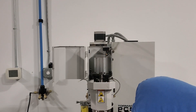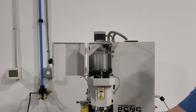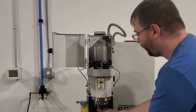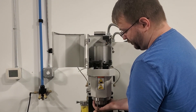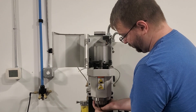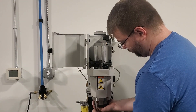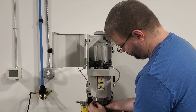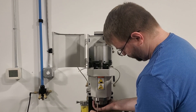Once I have 5 of the 6 bolts removed, I will start loosening the final bolt and then support the spindle cartridge before I completely remove that final bolt to make sure the cartridge does not drop out of the headstock. You can see that I am supporting the spindle cartridge with my hand underneath it. If you do not feel comfortable doing so, you should support the headstock with a block of wood or some other soft material before you remove that last bolt.